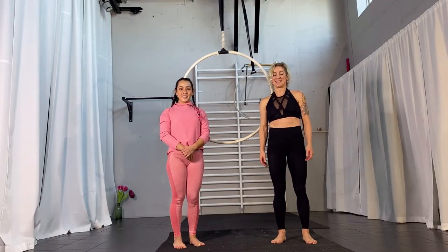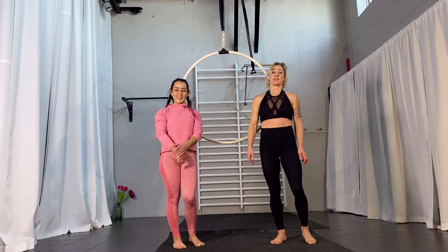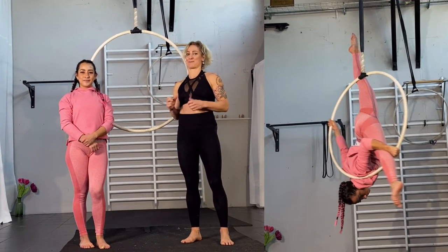Hi and welcome back to my channel. My name is Karin from Extraordinary Fitness and this is Gabriela. She's my student and she's going to show you a split in the hoop. It's a really beautiful one but it does require some placement.